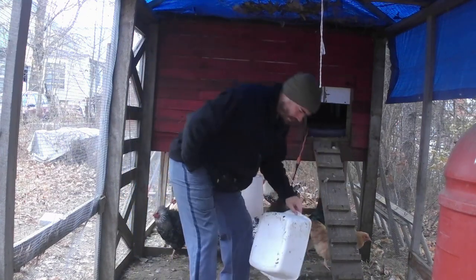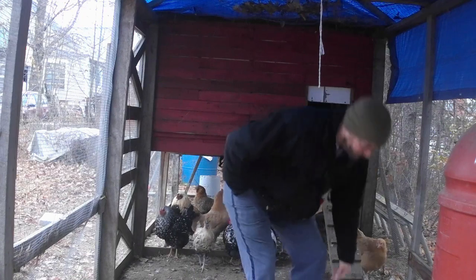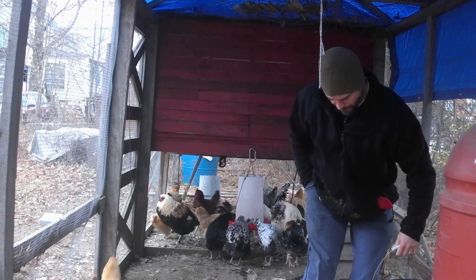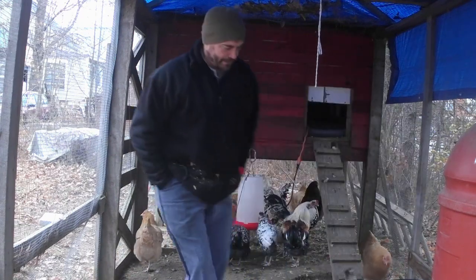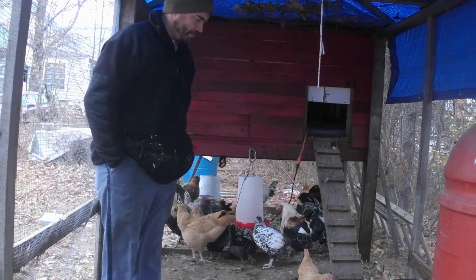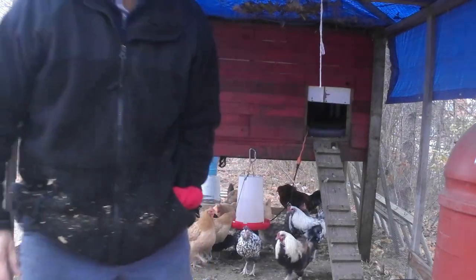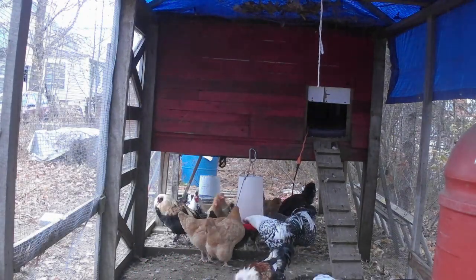I'm going to lift this bucket up a little bit so that they can get to this one too. There we go. You'll be able to get to that. Now this is interesting, guys. I wonder if that's just a cavity in there or something's burrowing in there. I'm going to have to check that out. The ground is solid though.